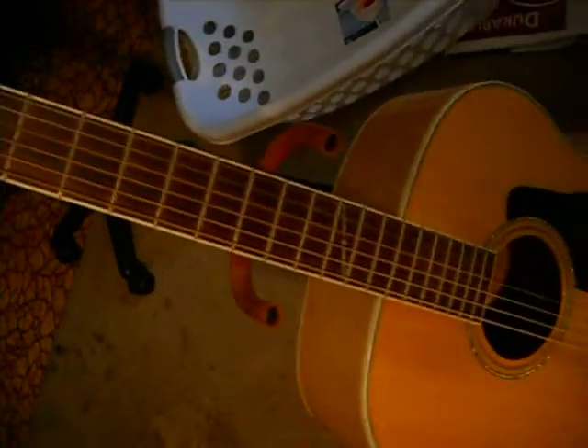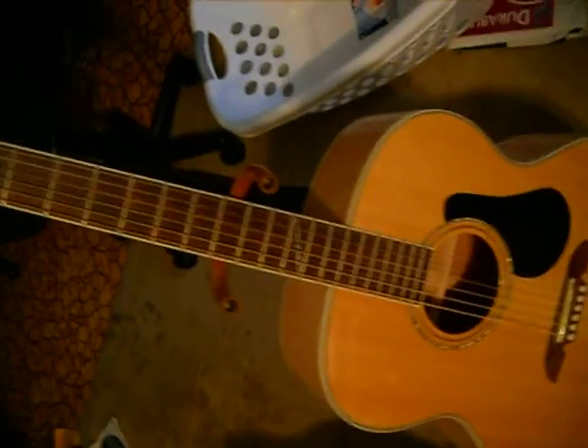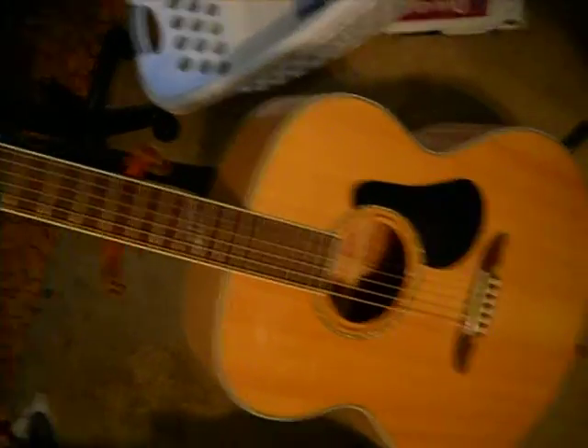This is my dad's Alvarez — we call it Blondie. And obviously you can tell why. It has a nice sound, but I don't really like it as much. He did this little Mr. Fix-It-Himself thing with paper, and it actually works, so good for my dad. I don't play this one a lot, and I don't think he plays it a lot either. He got it for my mom for Valentine's Day, like a couple — maybe three or four years ago.